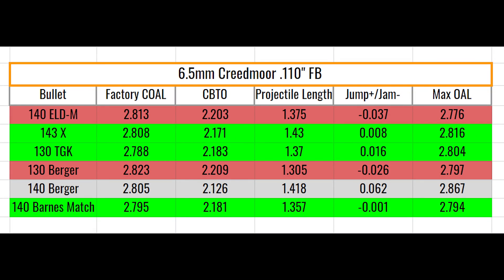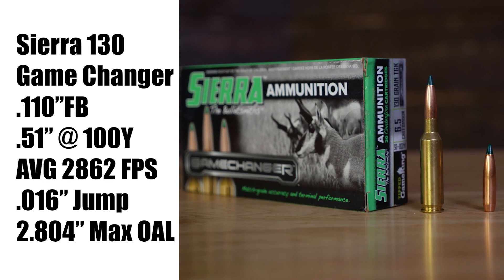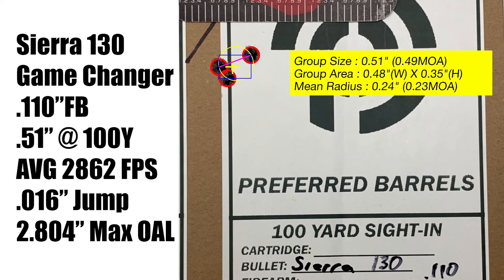On this chart we can see the factory overall lengths as well as the jump to the lands and the maximum overall length for reloading. The green indicates an optimal jump to the lands; red indicates excessive jamming into the lands, and therefore we are not going to test it with this specific freebore. The first projectile is the Sierra 130 grain Game King — in this freebore it offers optimal jump and high velocity.